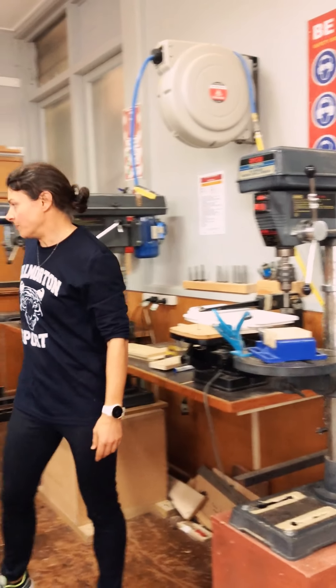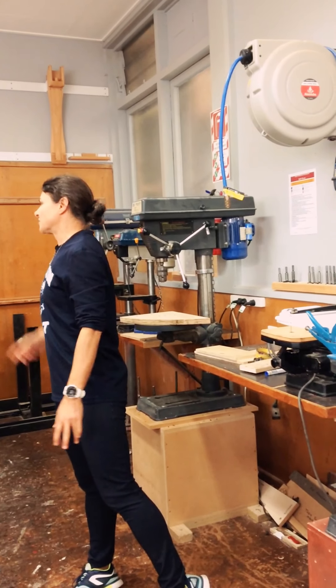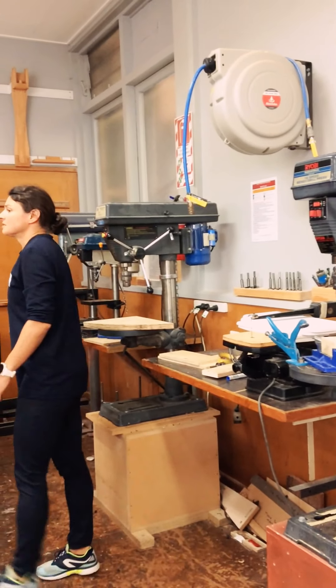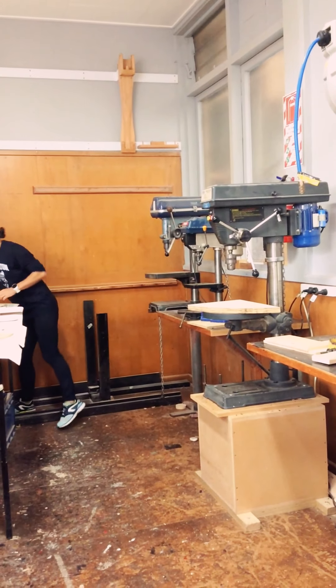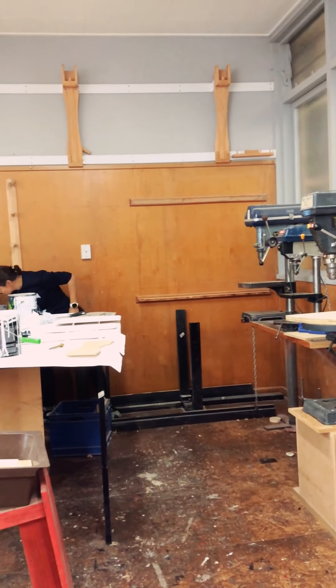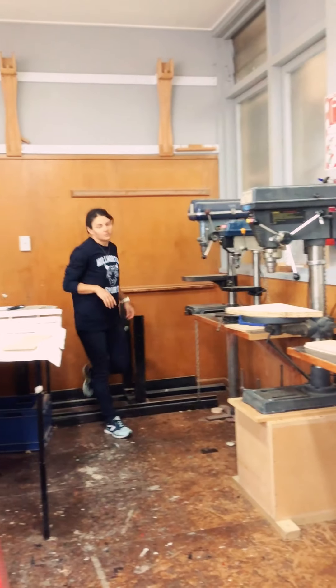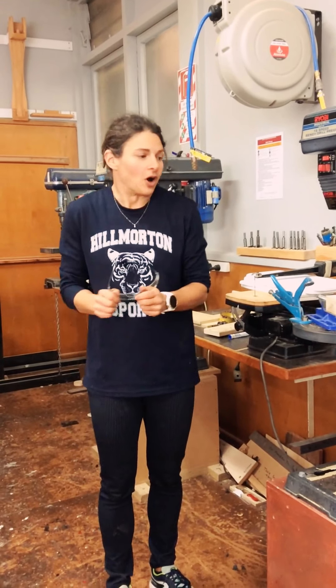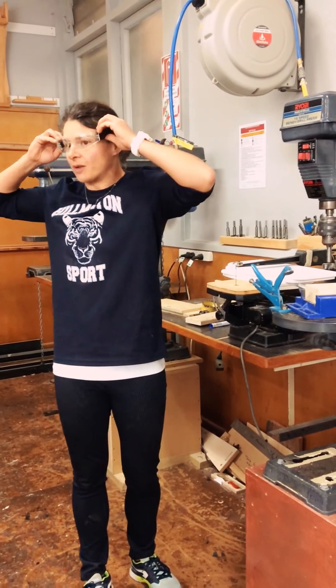So my hair's tied back. I've got good covered shoes. Can you hand me some goggles? I just don't have goggles. So now that we've got the safety sorted, it's always worth taking the time to do that.